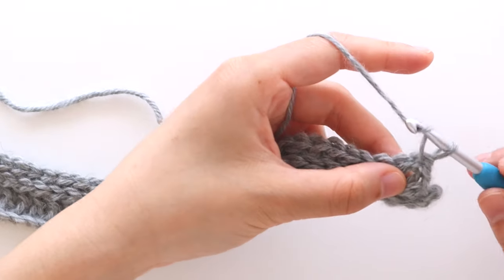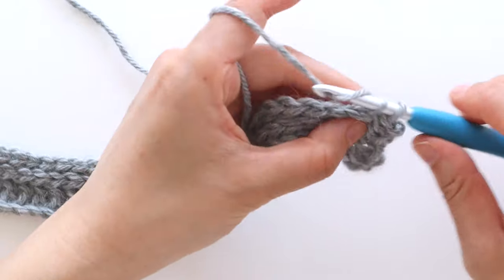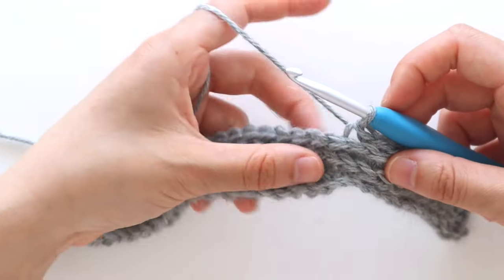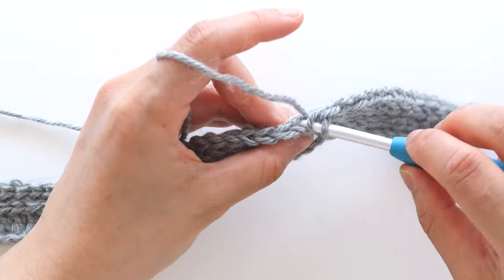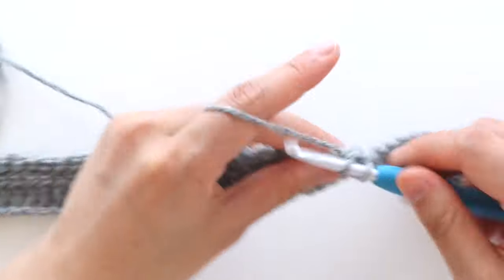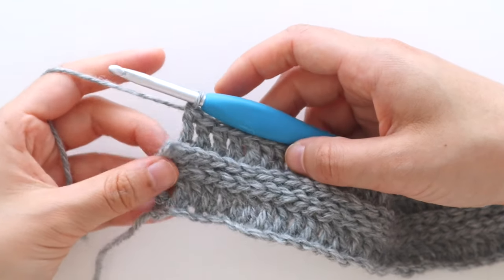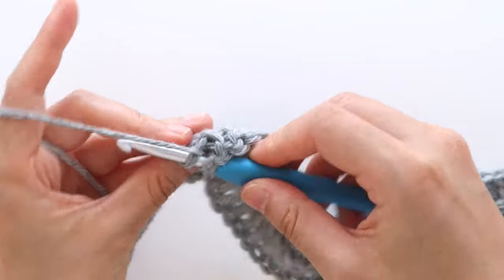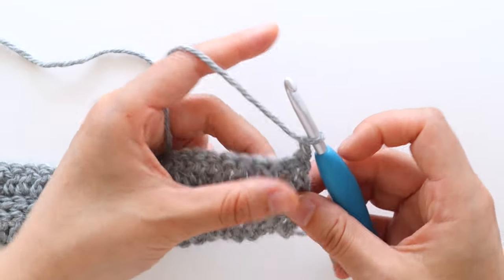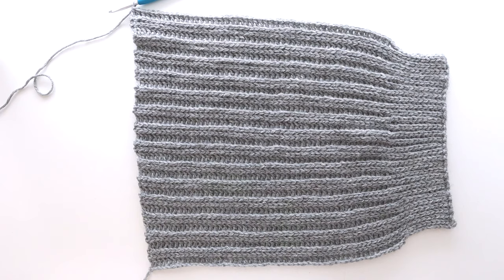To start row 5, we're going to chain 1. Back loop slip stitch into the first 12 stitches. Once you have 12 slip stitches, back loop double crochet in the last stitch of the row. You'll have 64 stitches in total. Turn your work. We're going to repeat the sleeve rows 2 to 5 until the end of row 57. At the end of row 57, fasten off.